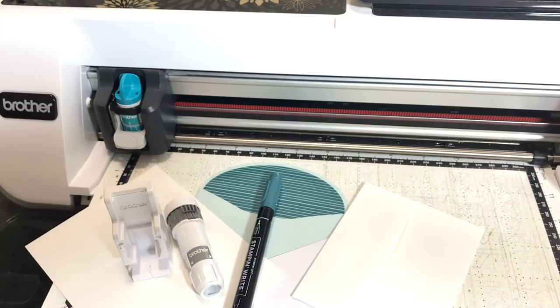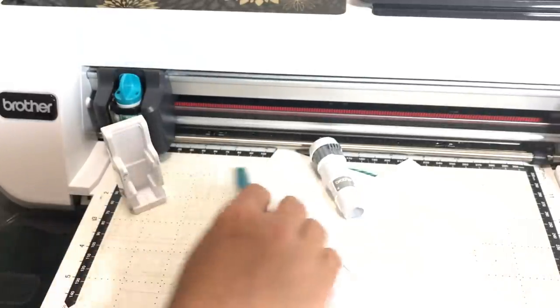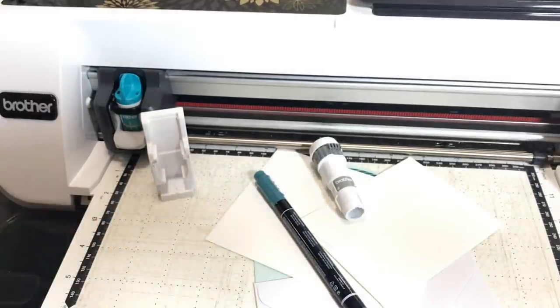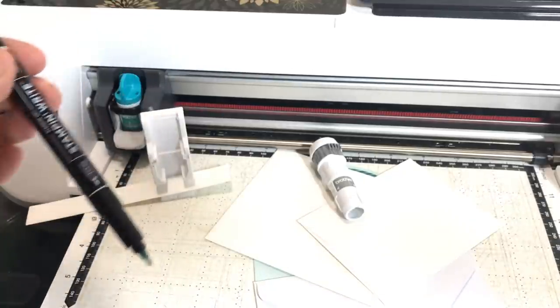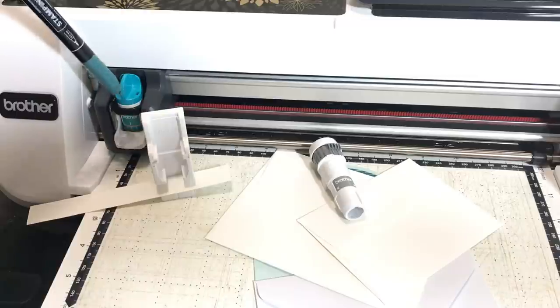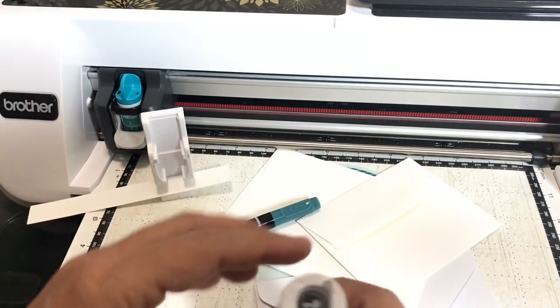I usually use a flat table for this setup. What you'll need is a piece of cardstock — the same depth as whatever you're going to be drawing on. The idea is to put that under the stand, load the pen, and have it just touching that paper so we know what depth to set the pen holder at. In other words, we're setting up the pen holder so that when we replace the blade holder with the pen, it'll be in exactly the right position.